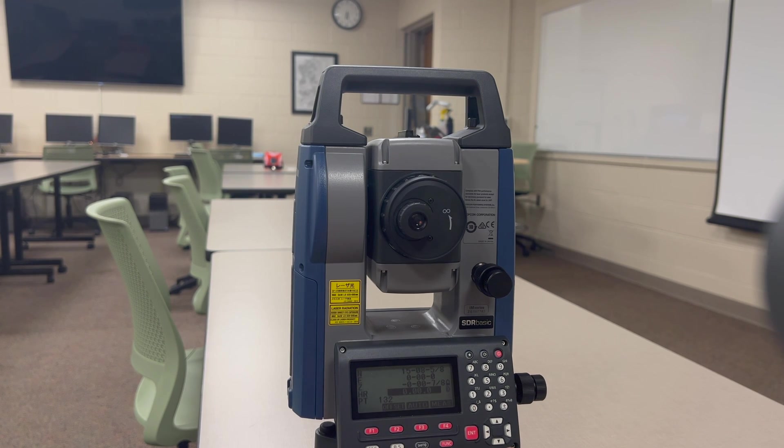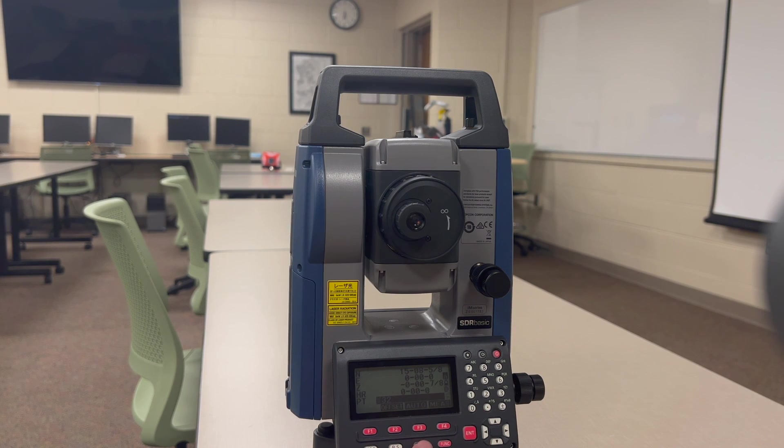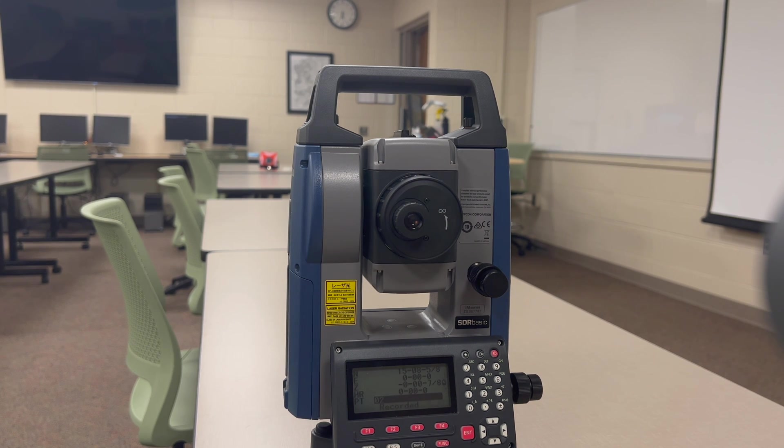When you are ready to fire the laser, make sure that your point number, since you're using a new job, is set to 01, because that will give you your first point. When that is all set, press Measure. Do not forget to press Record — if you forget to press that button, you will not have a point recorded in the job. I've made a lot of mistakes not recording it. So then you are ready to set your next one. If you hit Auto, that will fire and record the point for you, or you can press Measure and then hit Record when it's ready. And that is how to fire it.